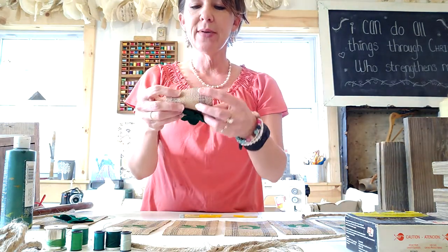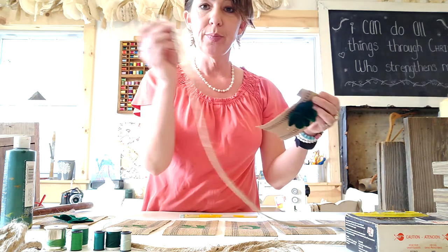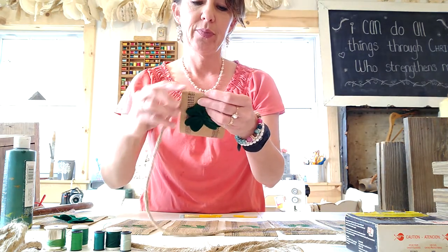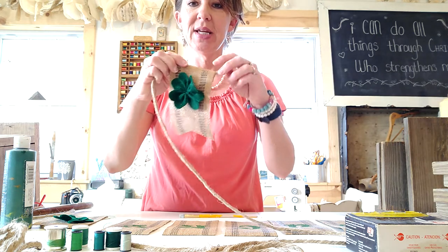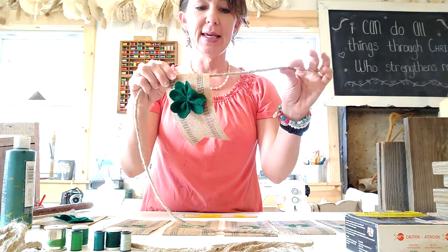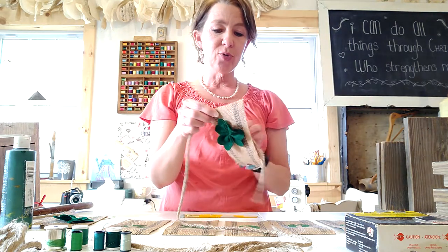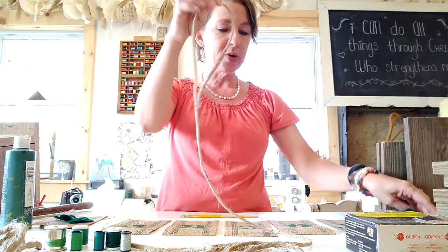These are not sewed down yet, but they will be. Then you're just going to take your big jute and run it through, which will be pretty easy. You'll end up with your little lucky bunting at six and a half feet of jute. All you're going to need to do is run that through when you have plenty of room to tie it on either end.